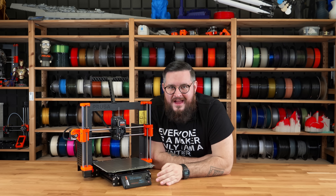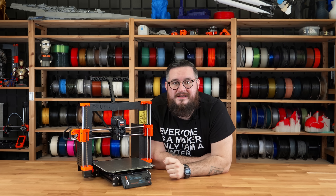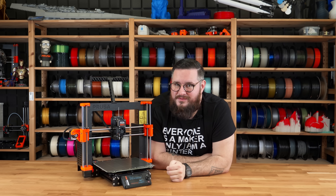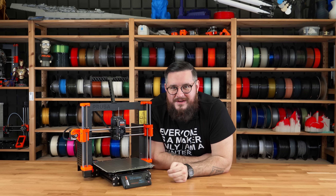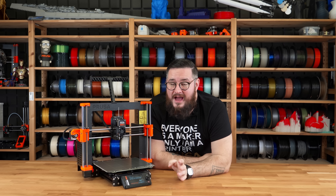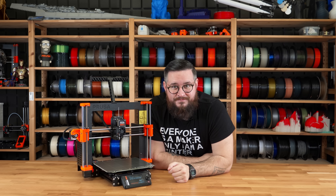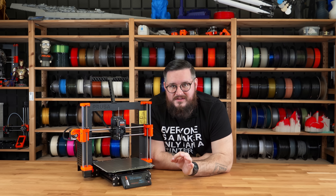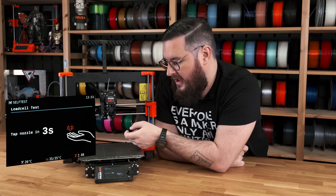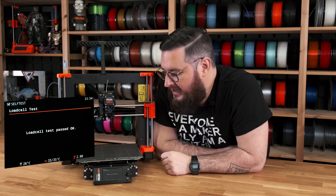Next is the load cell test. The load cell sensor is embedded in the heatsink and is used for automatic first layer calibration before each print. You'll see it in action soon once we start the print. Right now the printer is telling us that we need to tap the nozzle. It is cold so you don't have to worry about burning yourself. Once you click continue there is a five second countdown, and once it comes down you just need to tap the nozzle — and our load cell is okay.